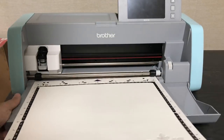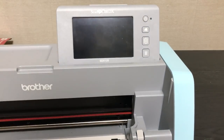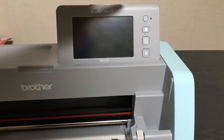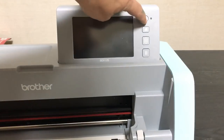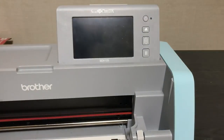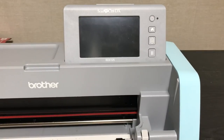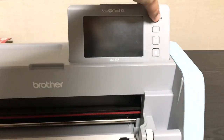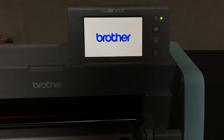Let's get started. Turning it on takes a couple of seconds — you have to hold the button. My power cord fell out, so let me put that back in. Now I'll hold the button and it'll come on.